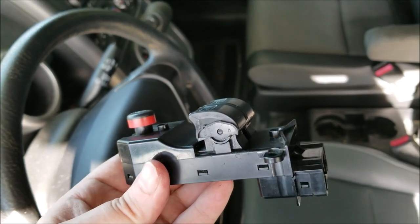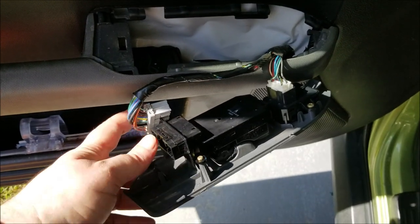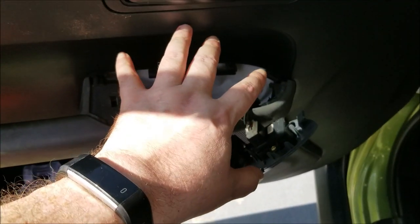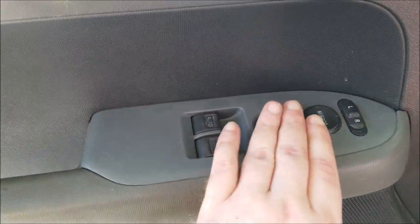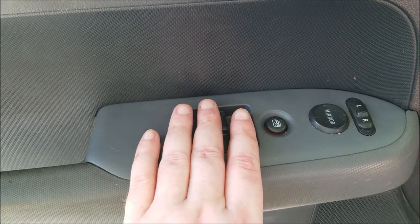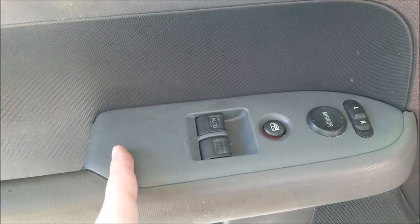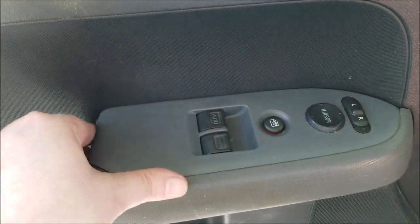I'll grab the replacement switch and pop it in real quick, then we'll give it a try and make sure it works. As you can see, three screws back on — all we gotta do is plug that back in and pop it back down. You kind of push it down a little bit, slide it all the way forward. The wires are close in the back so you've got to wiggle it, and once you get it down in there you just give it a good bang and it pops everything right back into place.